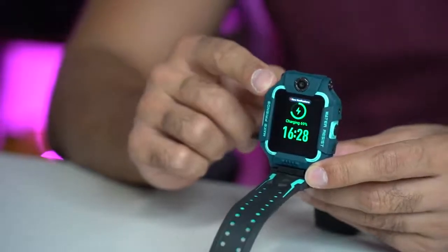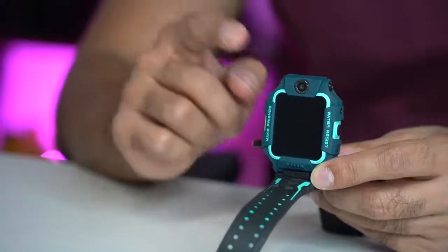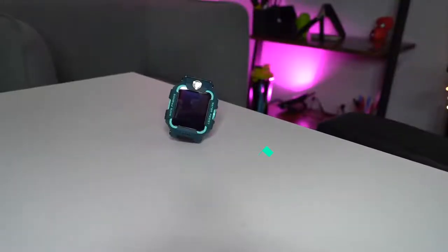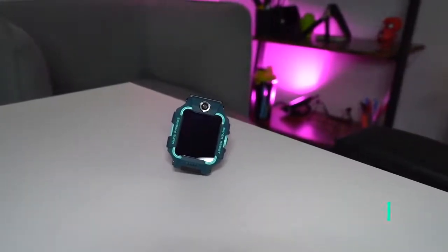When you do open this screen, it by default goes to the camera because it assumes you're going to take some pictures. So you can do that by just flipping this open and the camera app will open by default. This smartwatch has a two-way phone, video and chat capability, which I'll be showcasing in a second.